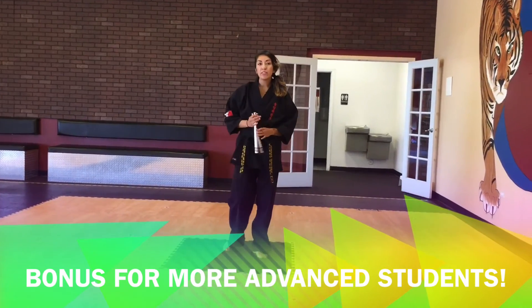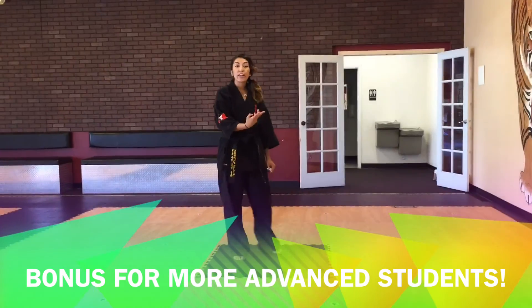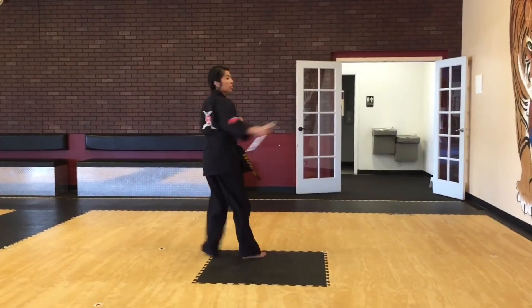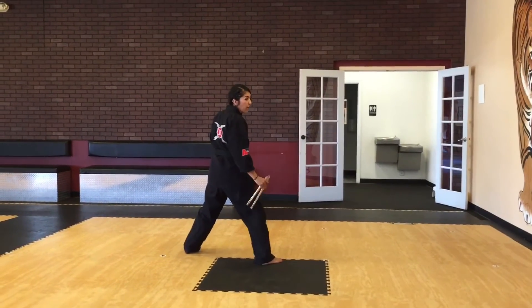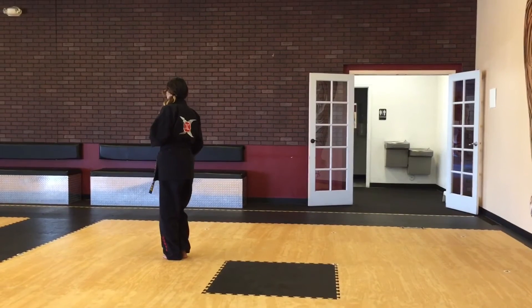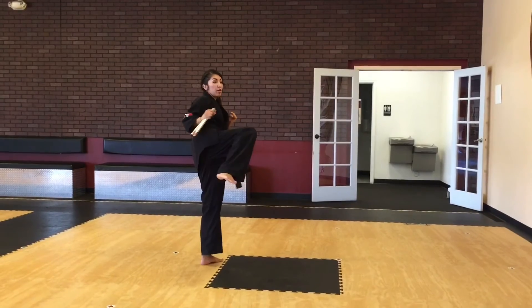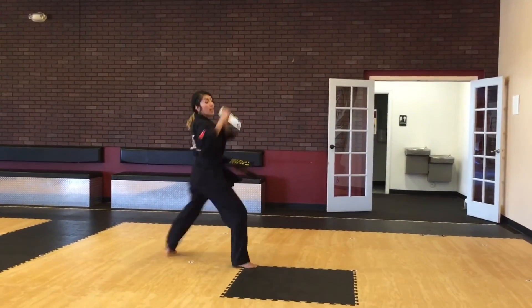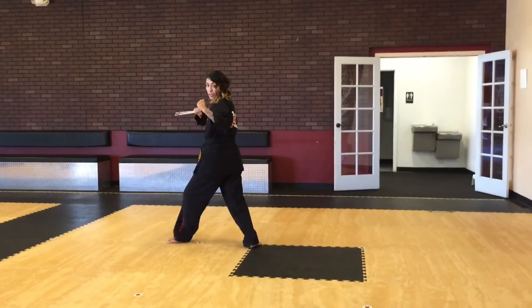For those of you who are advanced, if you get the whole form down, then I want you to add two more kicks to this form. You're going to add it after you do your step, spin, hook kick. You're going to do your auto bond — so you're going to take your right foot, step to your left foot. This is going to be four parts: that's one. Keep your left foot up, that's two. We're going to jump and switch, that's three. You're going to keep going, turning to your left, you're going to jump hook kick, that's four. Land and back. Now you're going to keep it turning for your butterflies.